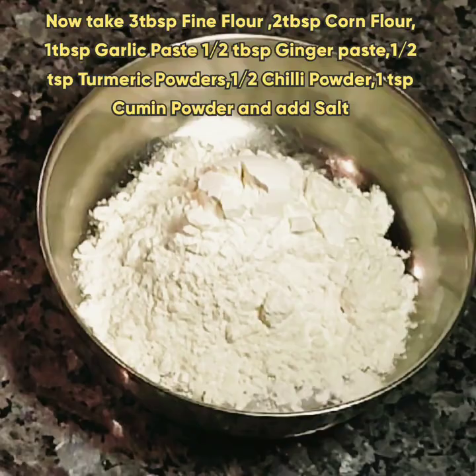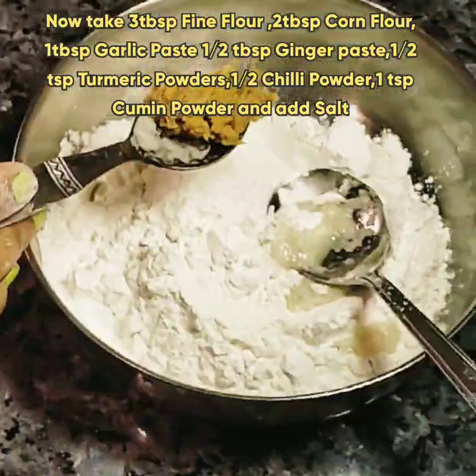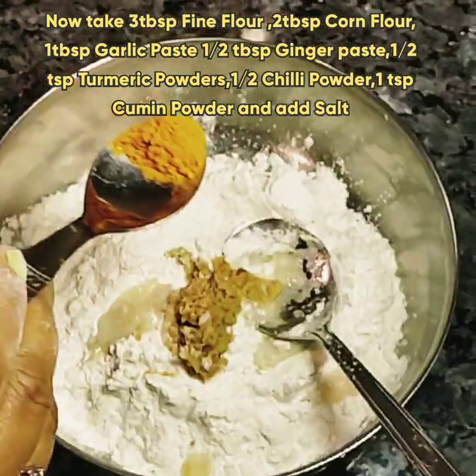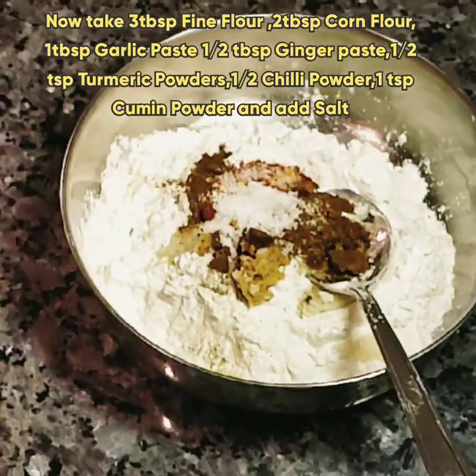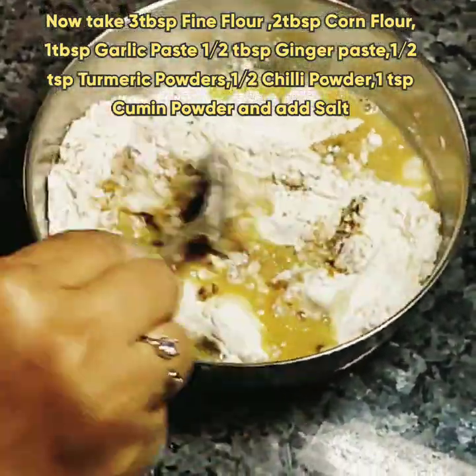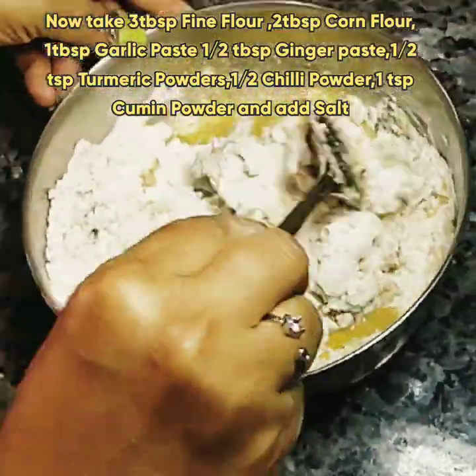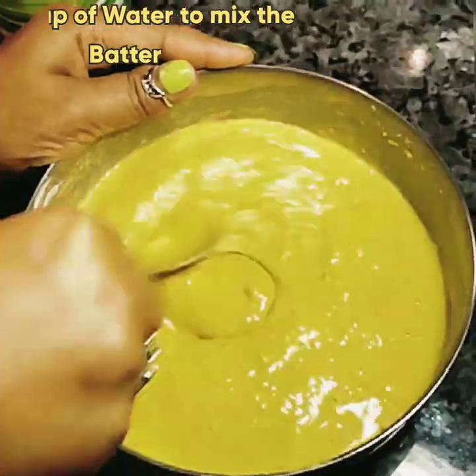Now take three tablespoons fine flour, two tablespoons corn flour, one tablespoon garlic paste, half tablespoon ginger paste, half teaspoon turmeric powder, half teaspoon red chili powder, one teaspoon cumin powder, and salt as per taste. Use one cup of water to make a batter — add a little water at a time so the batter does not leave lumps.